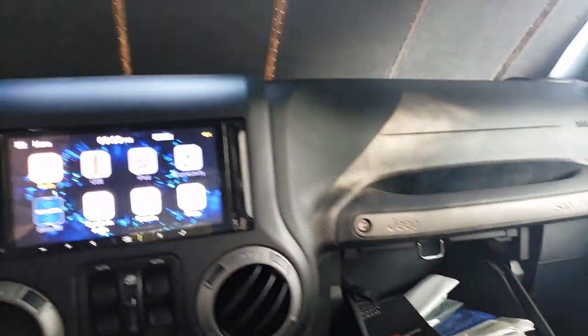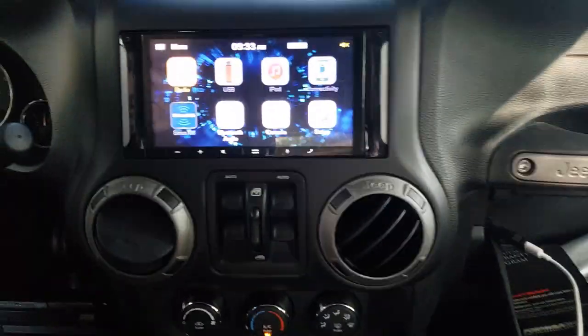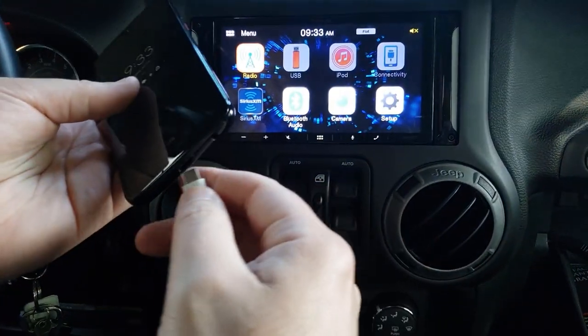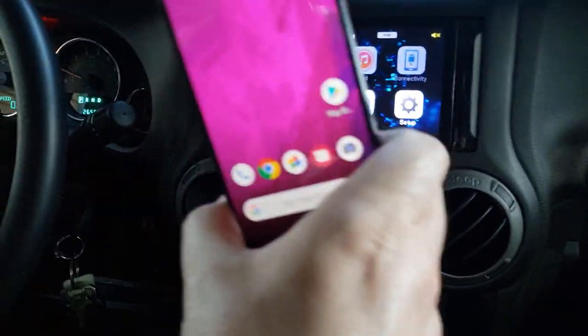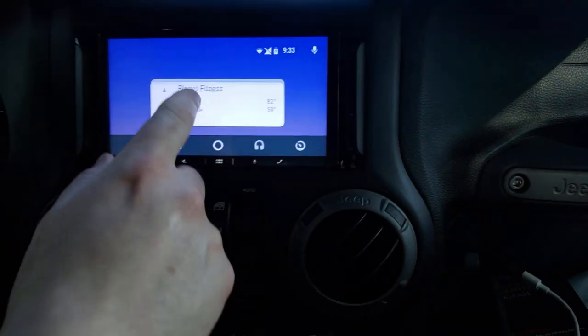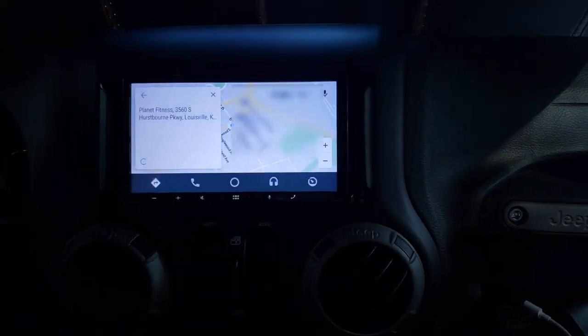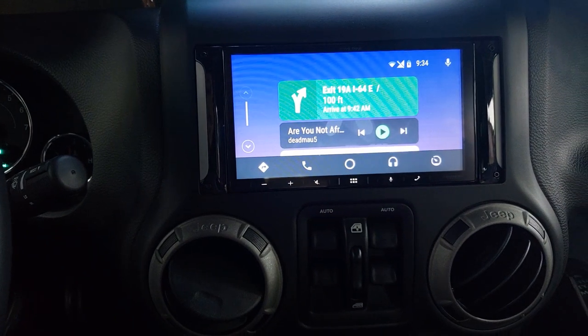Now we're just going to make sure Android Auto still works — plugging my cord back in. I'm recording this on my Note 9, so I'm going to use my T-Mobile device instead. There you go — it connected right off the bat. It knows I'm going to Planet Fitness for a workout.